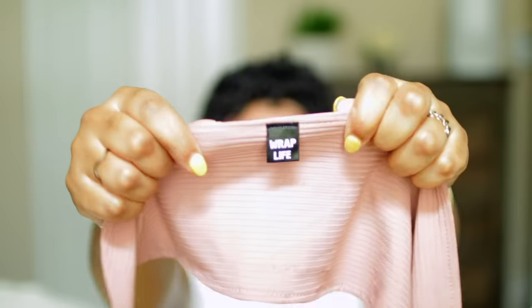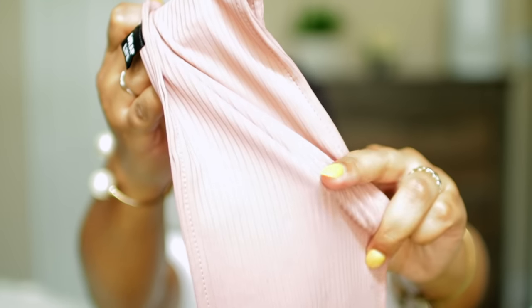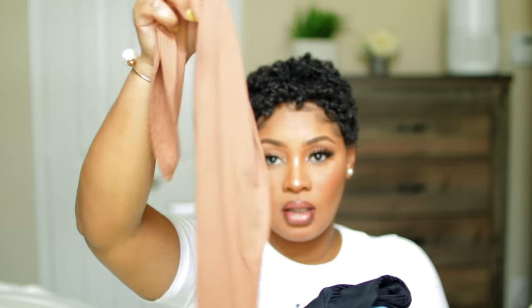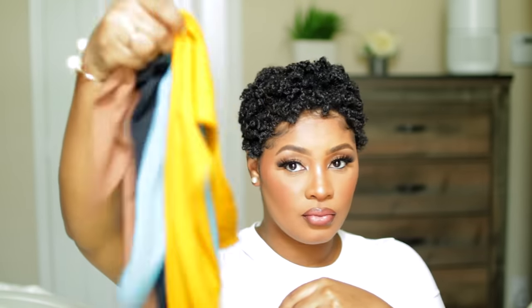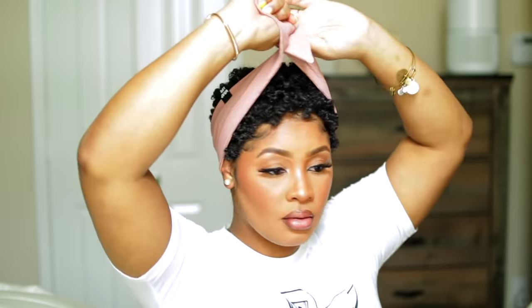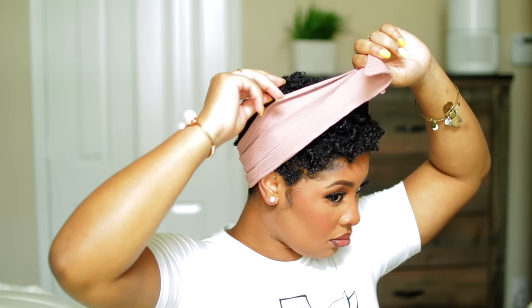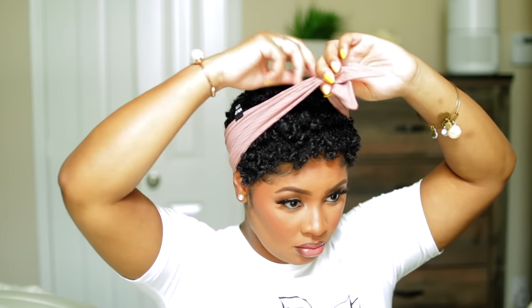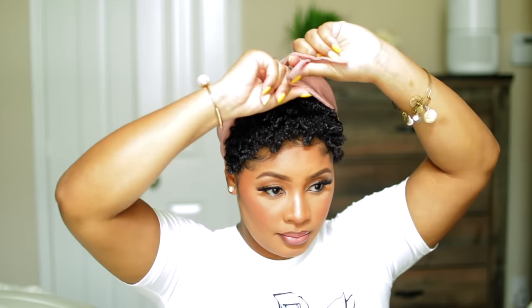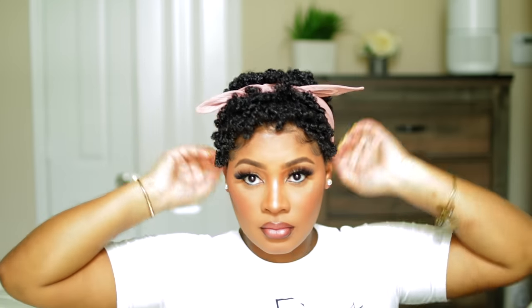Y'all have been asking about the little bandies I've been wearing — they are from The Wrap Life. I have these in several colors. Also from The Wrap Life, I have some head wraps. Y'all have been asking me to do some head wrap tutorials. This is how I accessorize with the bandy — I just wrap it around the tips of my ear and the nape of my neck and just tie it once.